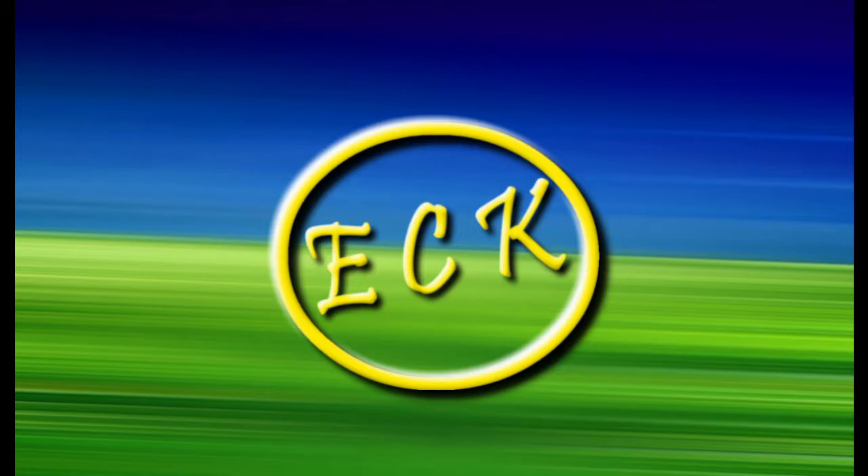So before we begin, make sure to hit that like button and subscribe. Shall we get started?